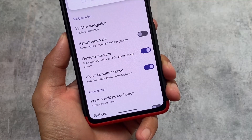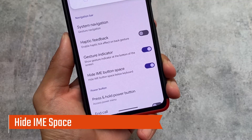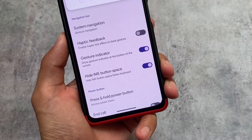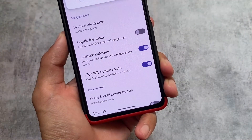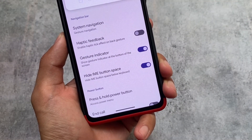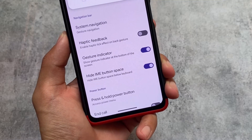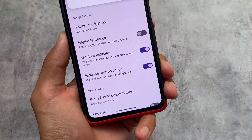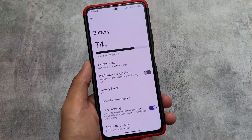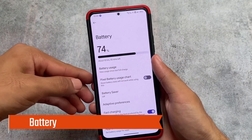One of my favorite features is now also included with this new update: hide IME button space. To be very honest, I previously rooted my Pixel Extended just to install a small keyboard Navbar module for this feature. But now that it's included natively, it's super amazing. The dark quick settings panel is good, and this hide IME space button is absolutely brilliant - so it's a great update for this custom ROM.